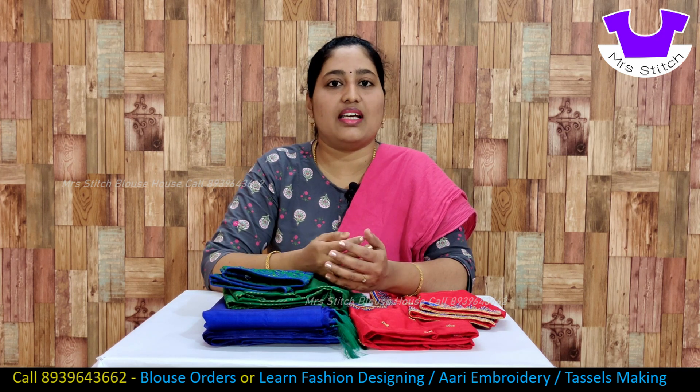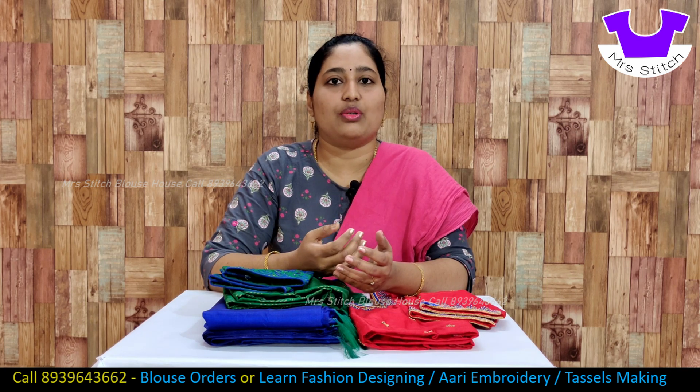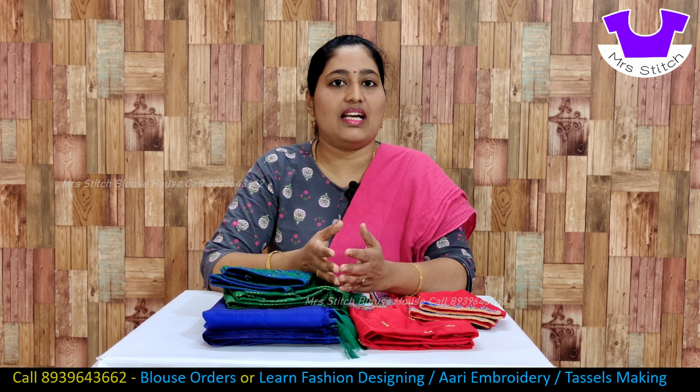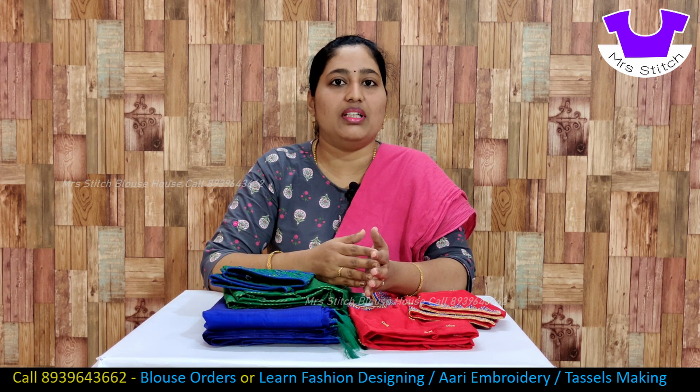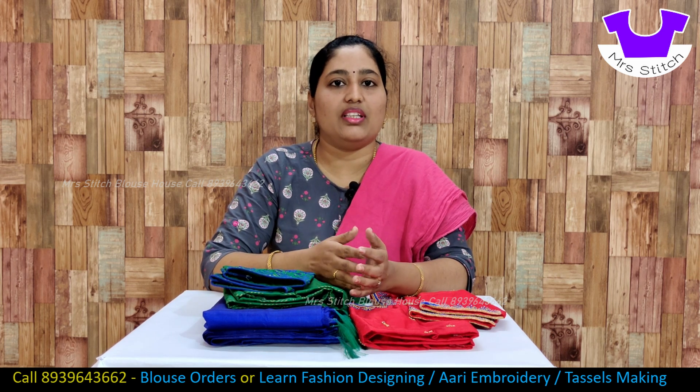We will put a new blouse to get a new feel. We can do this same as this blouse. We will put it in a contrast color segment. We will use this blouse as well — we will use one sari and two blouses in this model. We will see that.